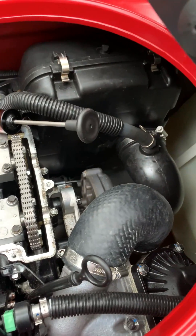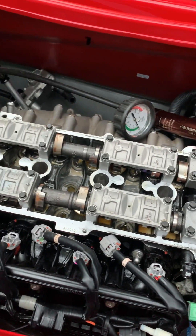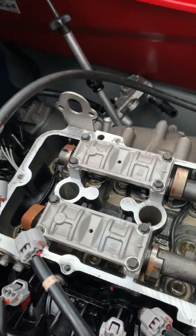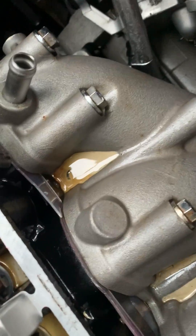I had it towed back here. You can see there's definitely a mix of oil and water in there. The pressure tester I have hooked up right here is connected to the thermostat, and I have the hose on the bottom blocked off, as well as the exhaust manifold.